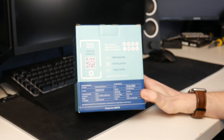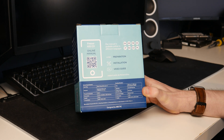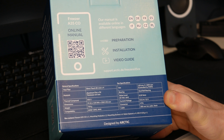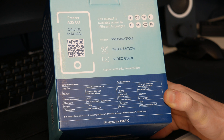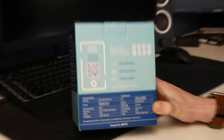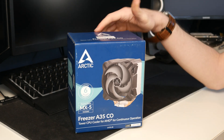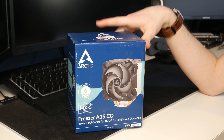On the back, it tells us that we can look at an online manual if you so desire. At the bottom we have some more information — some general specifications as well as specifications for the fan. It is a 120mm fan, which is good to know. A lot of cheap coolers have like a 90mm fan, but this one has a 120. Speaking of cheap coolers, this thing is not expensive at all. This only costs £32, which I think is very reasonable for what it is. From the reviews I've seen, this is a very capable little cooler and I'm very excited to see how it goes.